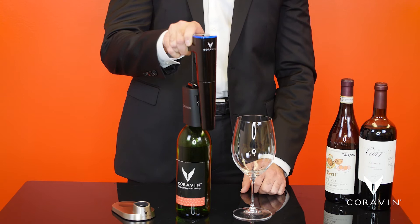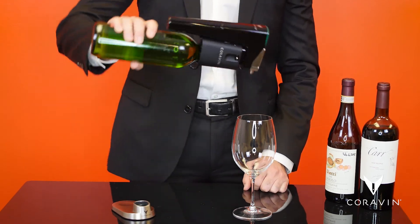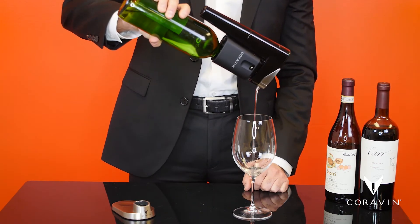Wine lovers can enjoy a sip, a glass, or more by placing the system on the bottle, inserting the needle through the cork, and tilting the bottle. Just as with other Coravin models, argon is used to displace the wine, which is an inert gas used in the winemaking process.